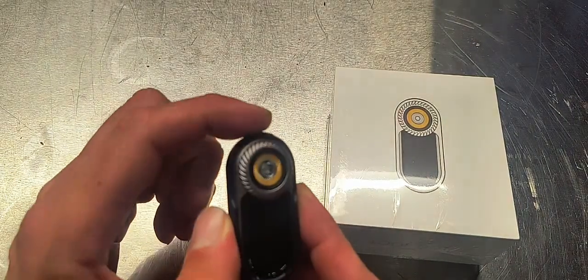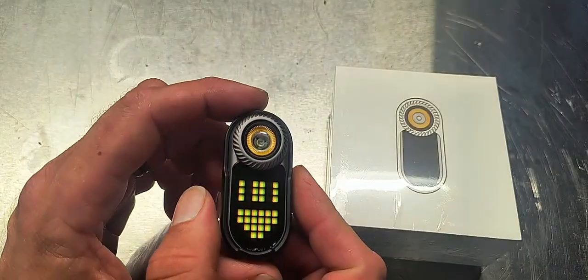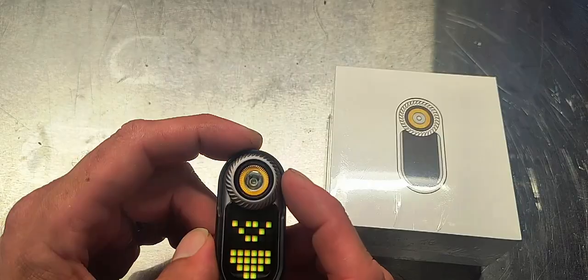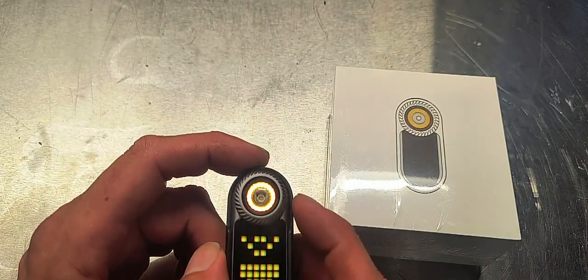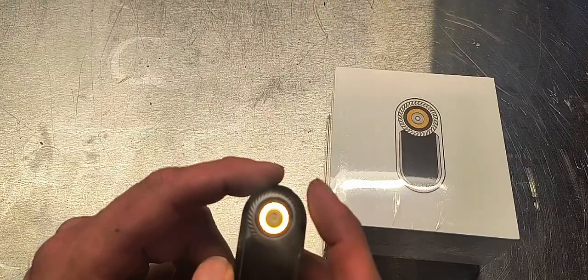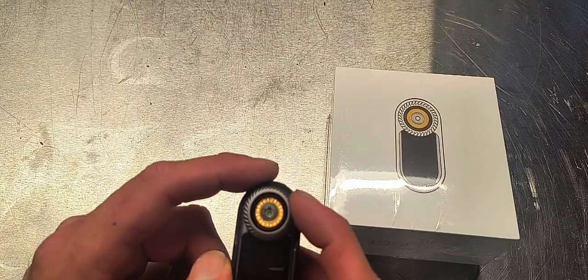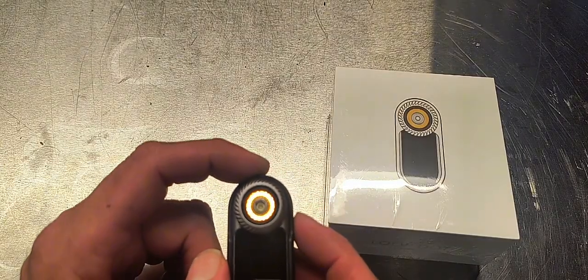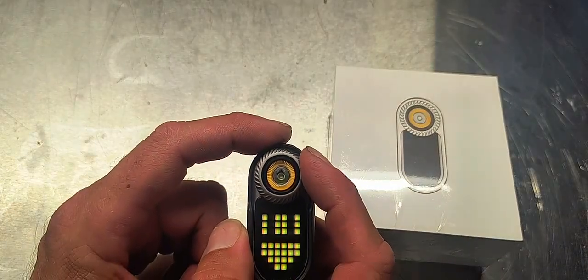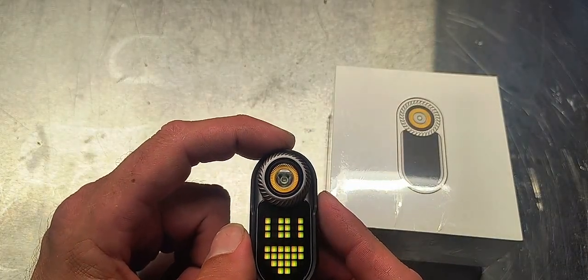We have a button right here on the top — go ahead and press that. This gives us two different options for lighting. The first one is going to be the soft white, or what I'd call the warm white. And then if we click it one more time, we go back — and this is going to be the daylight.